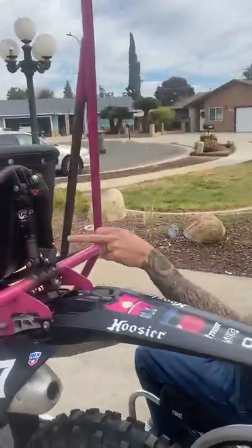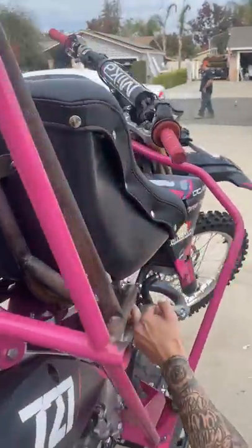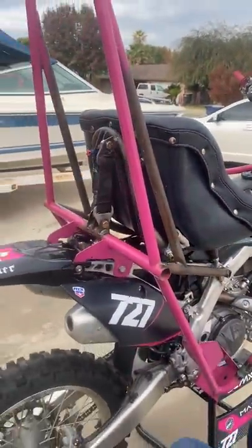I got the back shock mounted to heim joints to the swing arm, which is completely custom fabricated by my mechanic Jason.